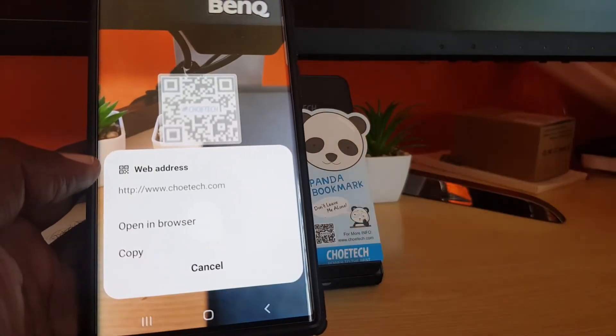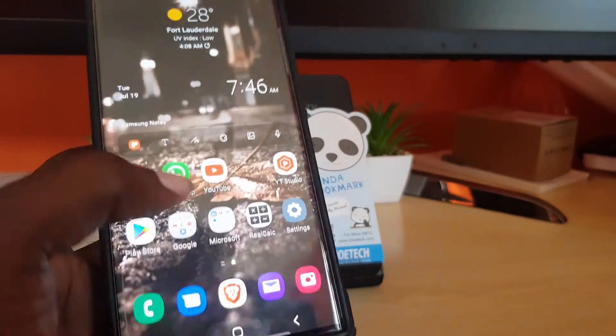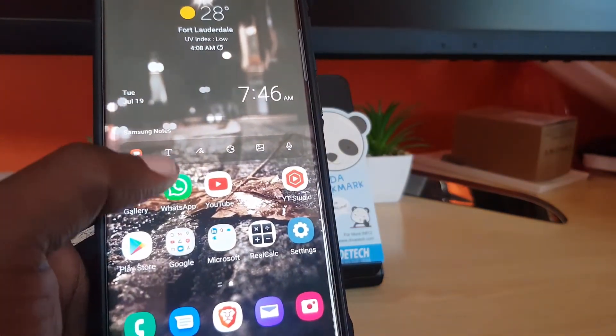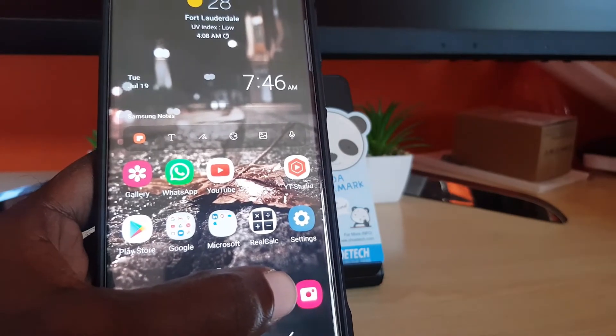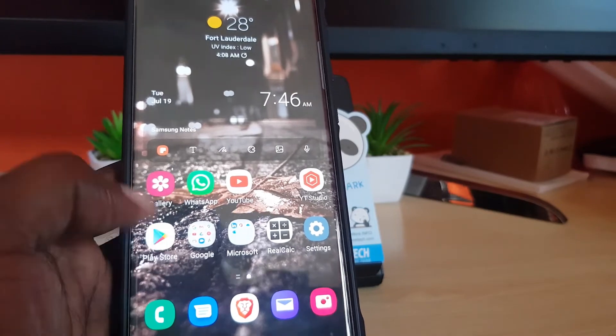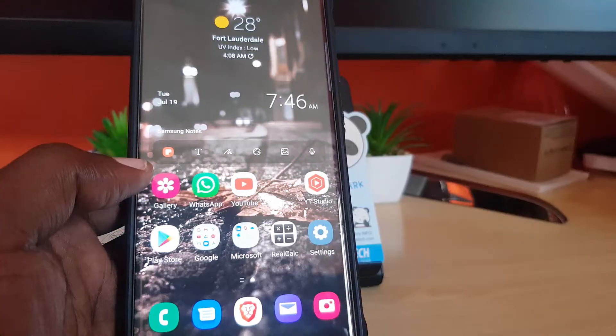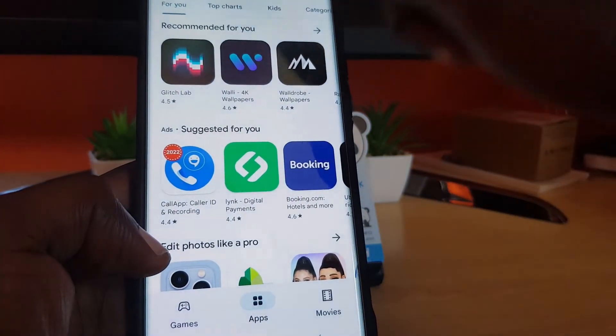Now let's say your device doesn't have the quick toggle and doesn't have a camera that automatically detects QR codes. The other thing you can do is go to the app store and find an app that has a QR code scanner built in. Go to the Play Store and search for 'QR code scanner'.